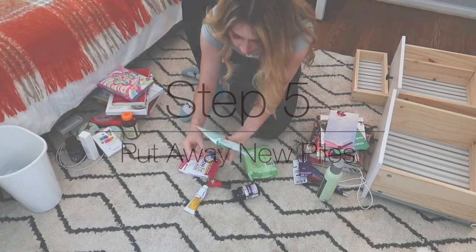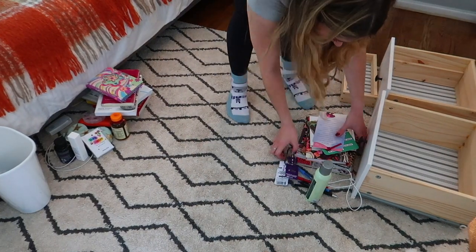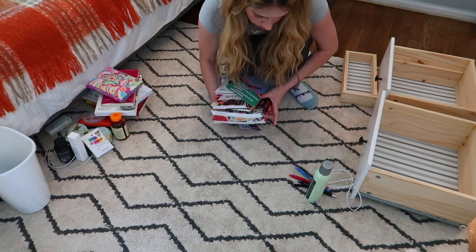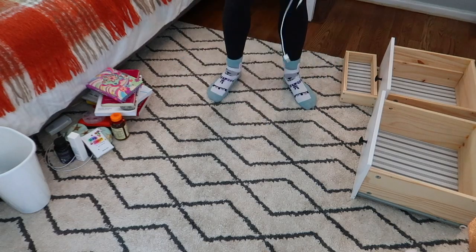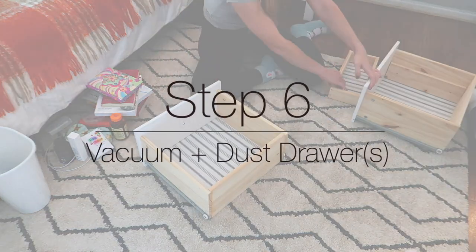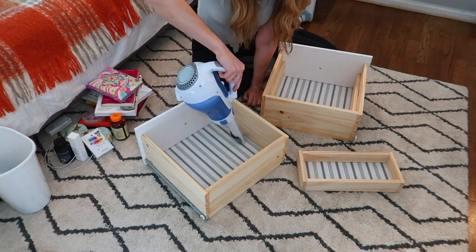Now I'm putting away everything in the 'move to another room' pile. I highly suggest that if you have a donate pile, don't wait — put it into a box or bag and place it by your front door or your car, so next time you leave you don't forget to take it to a donation center. And then one of my favorite steps: cleaning the drawers out.